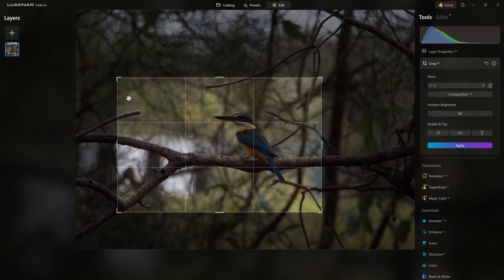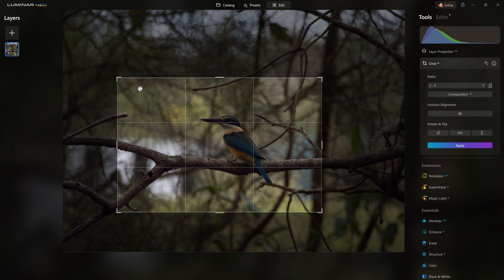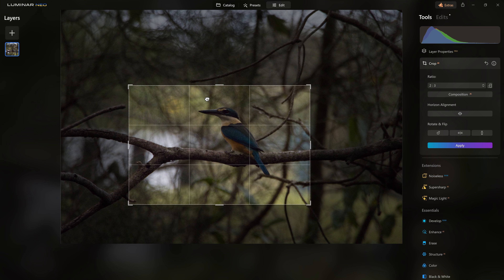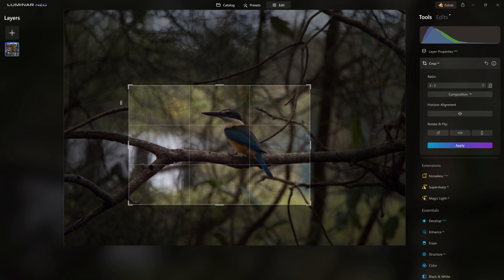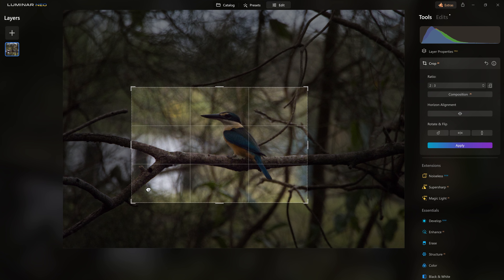You'll notice these kind of twiggy branches sticking in from the left and from the top, and what I'm trying to do is actually minimize those. So if I can bring my crop in so they're actually excluded from the frame — the top one's gone, the one on the left hand side, and even this little hook at the bottom left hand corner — I can bring that in and just minimize those busy elements.